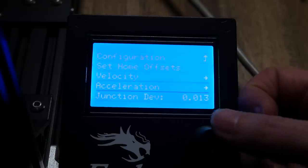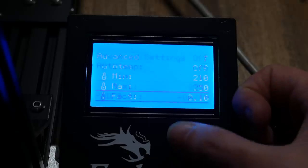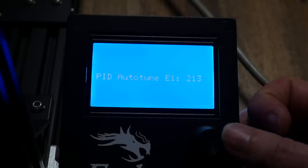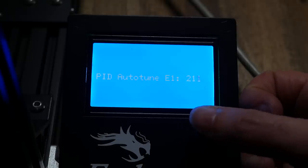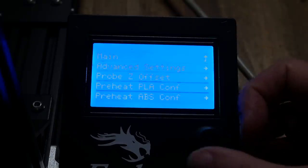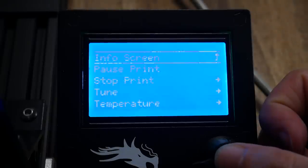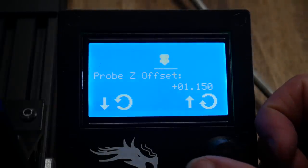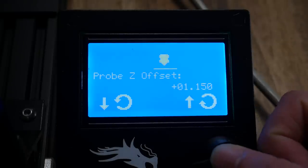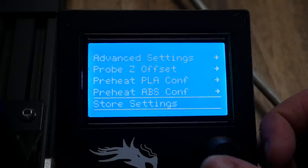After the firmware is updated, we need to do a PID auto-tune on the new hotend. We can do that via console, or we can come to the LCD, enter the temperature we're aiming for, and click the knob to begin. This will take a few minutes, and when it's done, we need to make sure to come to Configuration and store our settings. Since the hotend is longer, the other thing that you'll need to do is either re-level your bed, or if you're using auto-bed leveling, recalculate your Z offset, making sure to save this to the EEPROM.